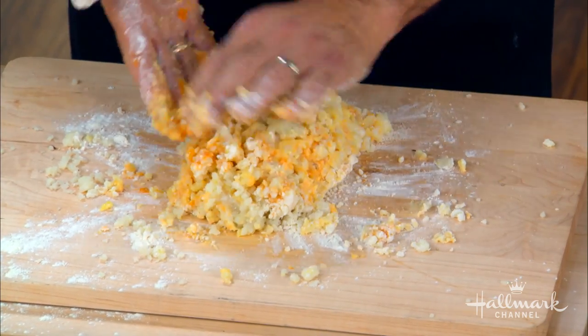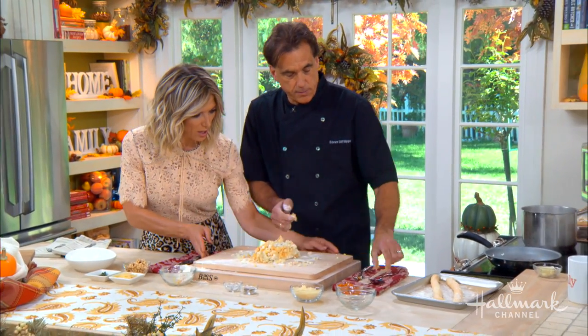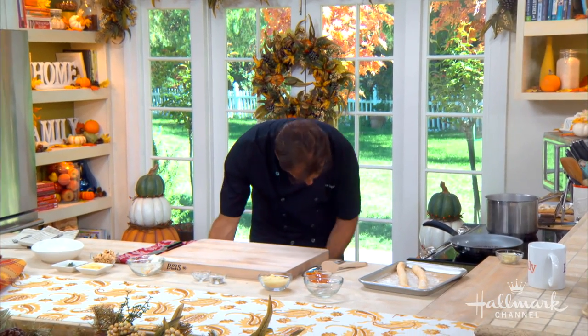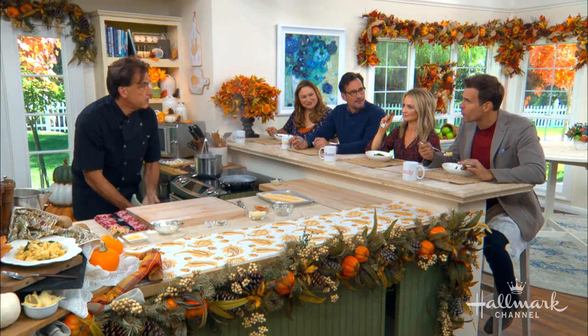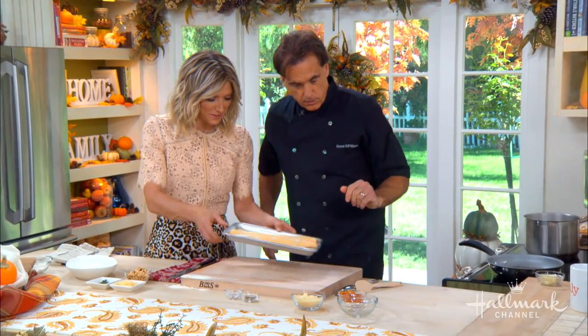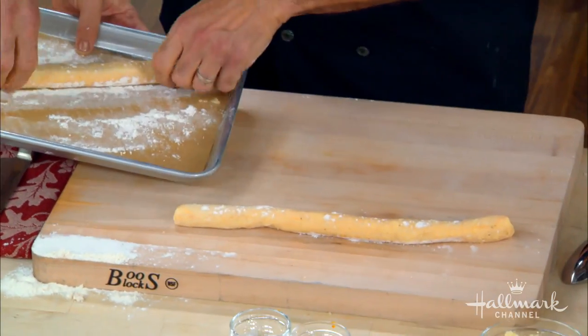Then we roll it out. It's amazing to me how little flour was needed — that's really the key. Now we're going to move on to the next step.